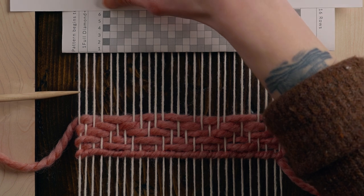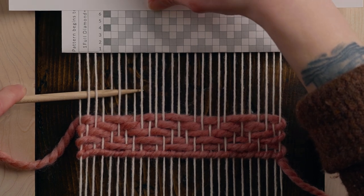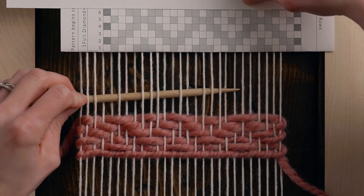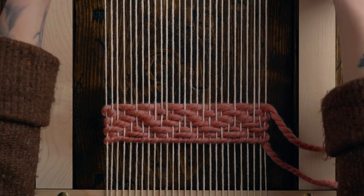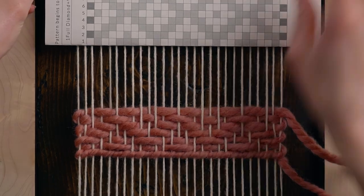Now we're on row six, and hopefully by now you're getting the hang of this. Just always remember the gray blocks are going over a warp string and the white ones are going under. Row six goes: over one, under two, over two, under one, over two, under three, over two, under one, over two, under three, over two, under one, over two, under two, and over one. You can see the diamond is almost formed here.